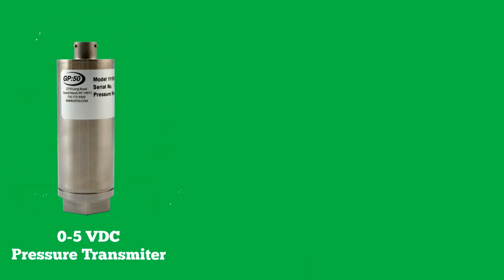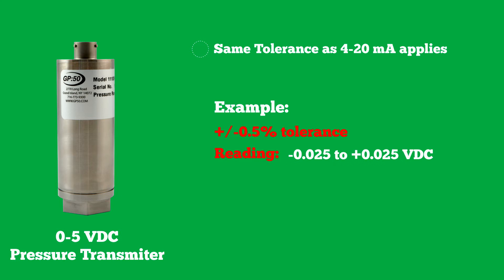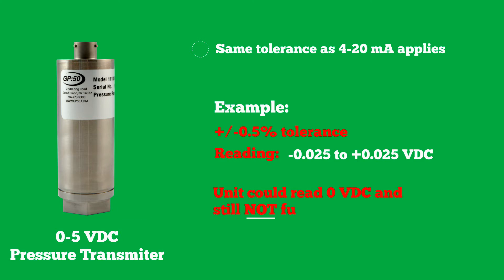On 0-5 VDC output units, the same tolerance on the zero applies. Depending on the range and with no pressure applied, a zero reading with plus or minus 0.5% tolerance should read between minus 0.025 and plus 0.025 VDC. Because these units read zero VDC, it is difficult to determine whether a unit is functioning properly with a zero VDC output — it could read zero VDC and still not function properly.